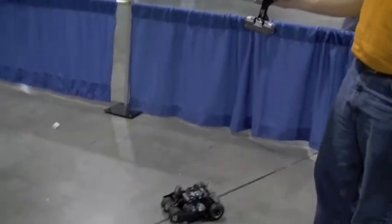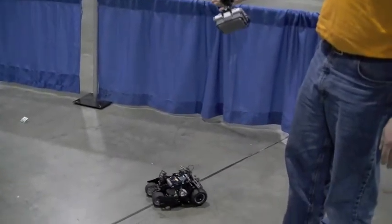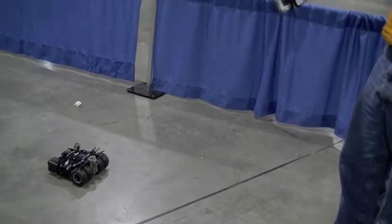If I tilt it forward just a little bit, it's going to go forward. If I tilt it back, it'll drive backwards. And I can turn it right and left.